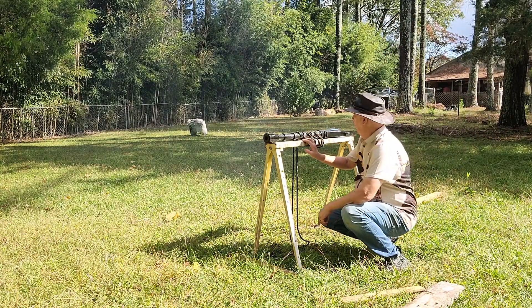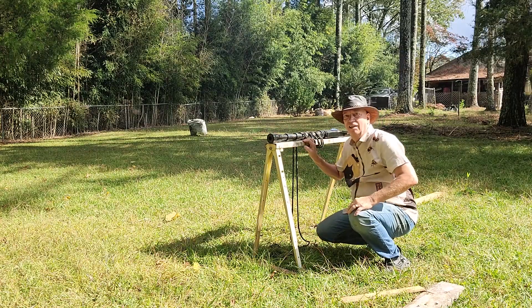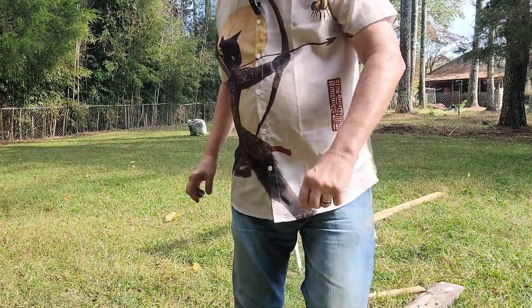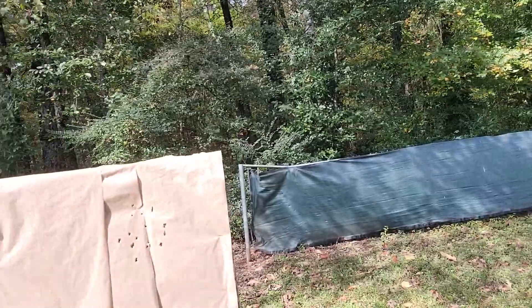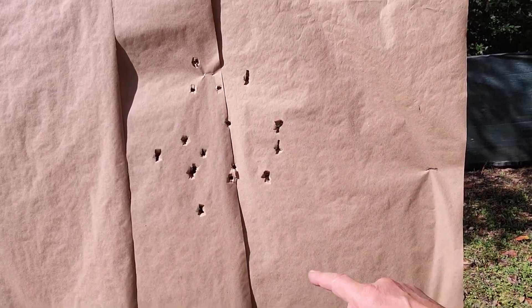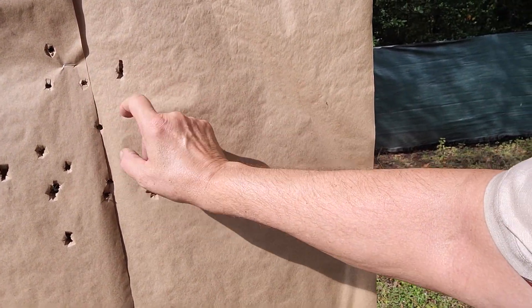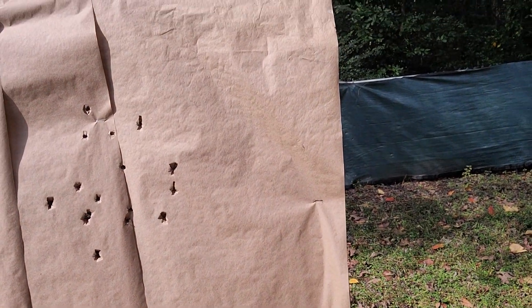That's what I'm talking about — perfect. Absolutely perfect. Beautiful. Let's look at the shot pattern. Oh yeah, baby. That's what I'm talking about. 1, 2, 3, 4, 5, 6, 7, 8, 9, 10, 11, 12, 13, 14, 15, 16, 17 pellets accounted for. All pellets accounted for. How about that? That's a heck of a shot pattern.